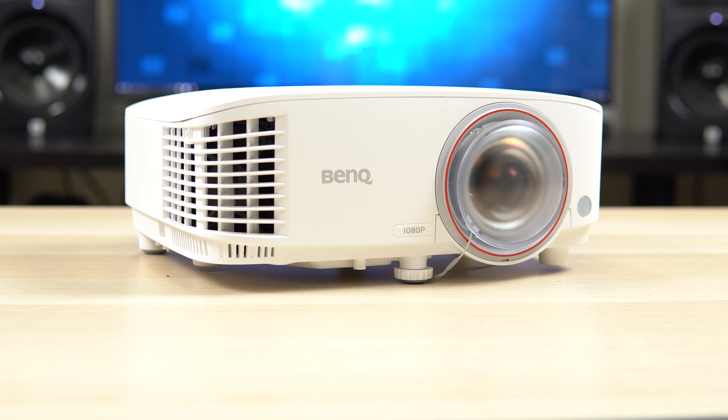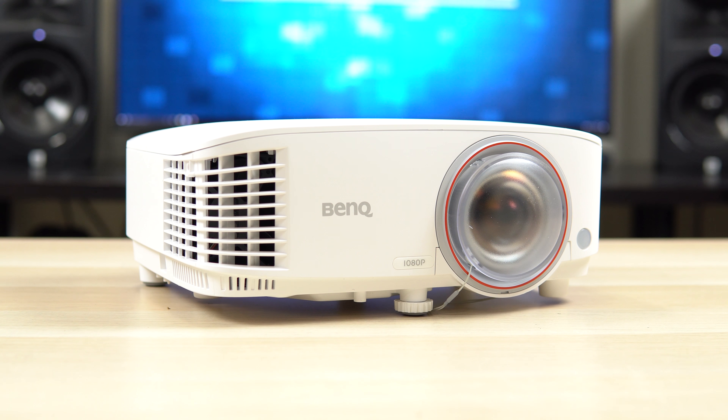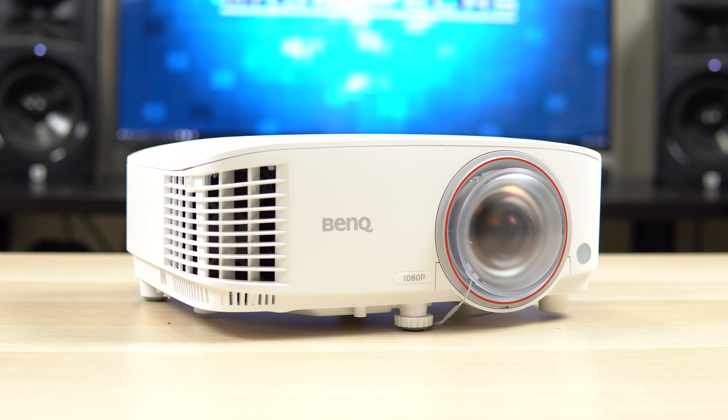What's up guys, it's Chris Majestic. Several people have asked me about gaming on a projector. Today we're looking at the TH671ST, which is a gaming projector from BenQ, so stay tuned.